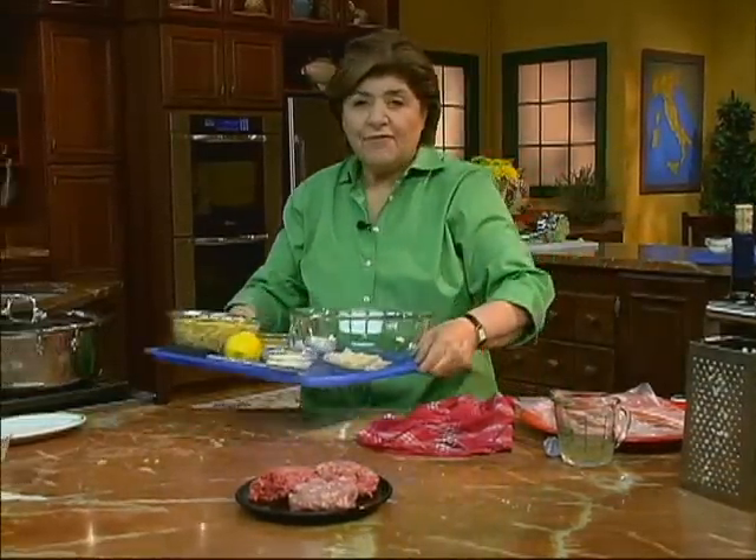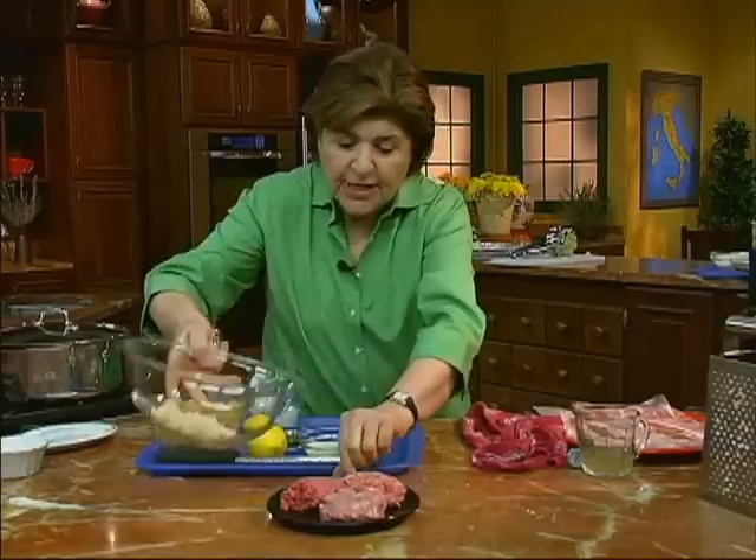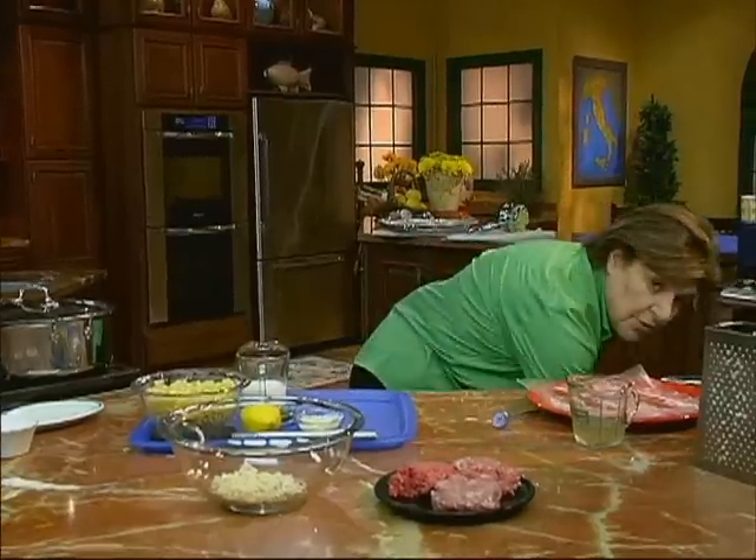We're dealing now with beef, veal, and pork — three types of meat. A quarter pound of each will do. Get to know your butcher.